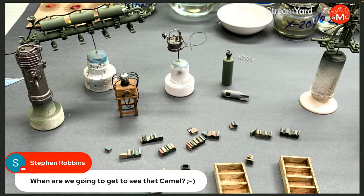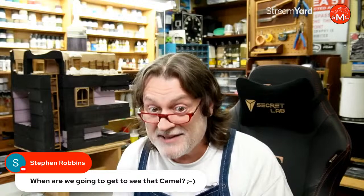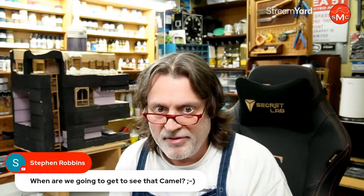Steven mentioned seeing the Camel kit — I also have a Camel from Steven, and I'm looking forward to doing it. I think it's going to be in the same universe as Emma, Carlos, and Ichiro. There might be a battle scene going on — I'm not sure if it'll be wrecked, but we'll see when I get there.